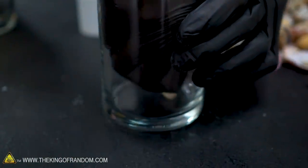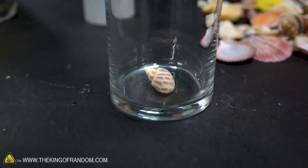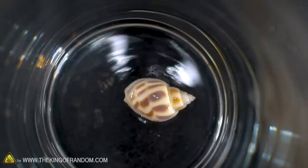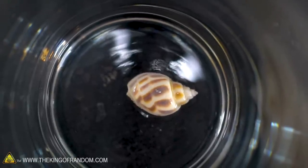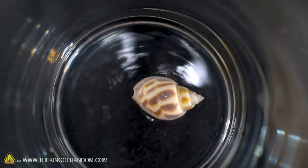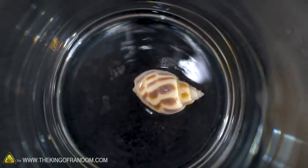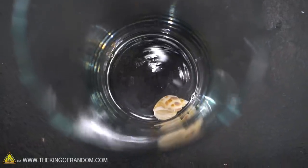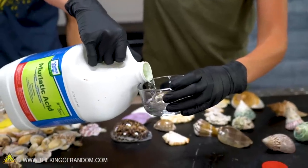We put a little seashell down in the bottom and threw some sulfuric acid onto it. I'm seeing a little bit of bubbling coming off of that shell — it's nothing extreme, nothing's happening very quickly, but I do see some bubbles. We're going to add a little more so the shell is completely covered. Oh, now it flipped upside down — that's good because the acid's going to get inside it too.